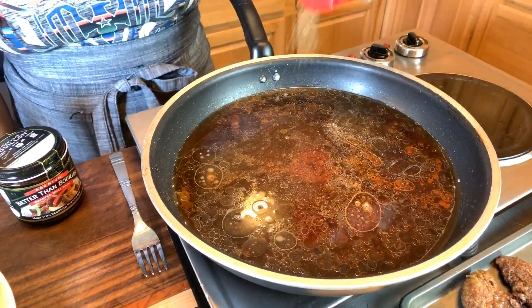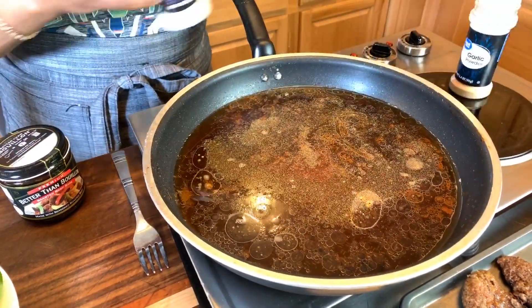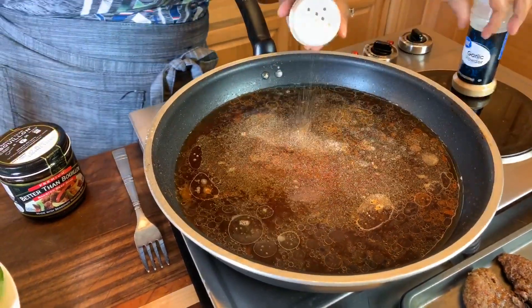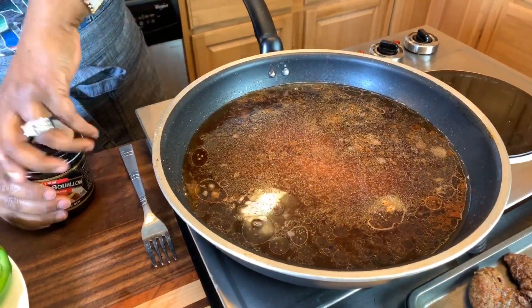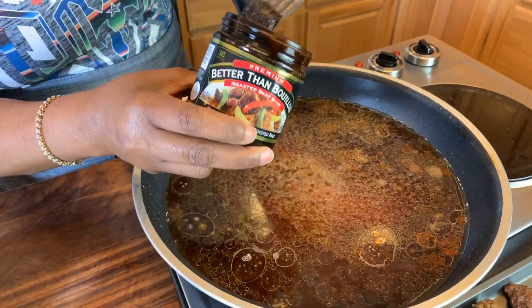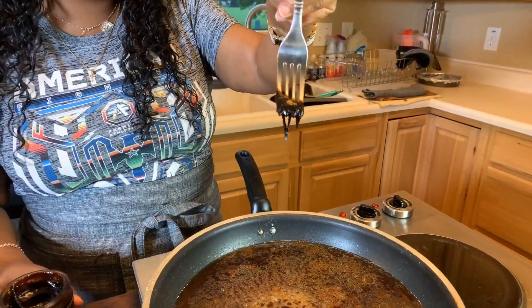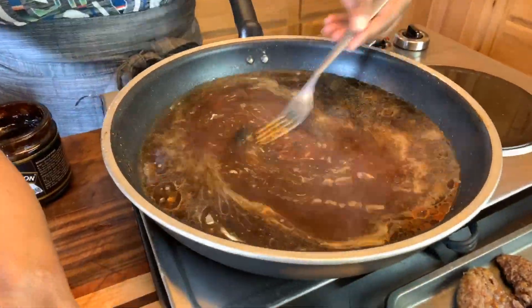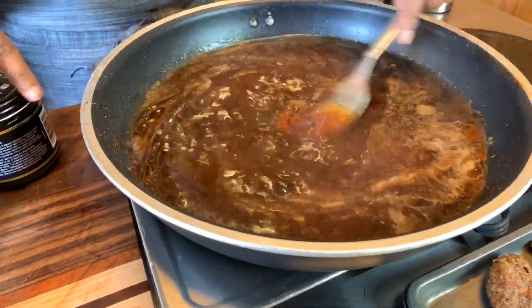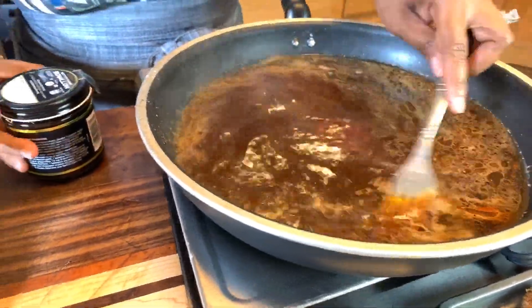Now we need some pepper — you can't make gravy without pepper. We're going to put garlic and onion powder in, just like so. And next is this Better Than Bouillon beef flavored concentrate. You're only going to need a little tiny bit — that right there is flavor out of sight. But you want to really mix it in. It'll dissolve on its own, but take the time to stir it up very well so it can get incorporated into that hot broth.